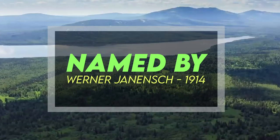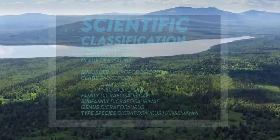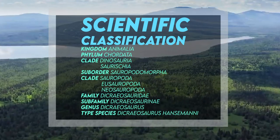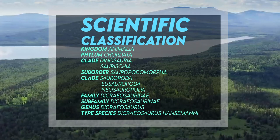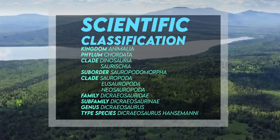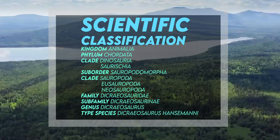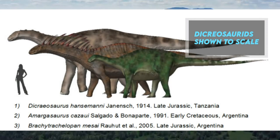It was named by Werner Janensch in 1914. Dicraeosaurus belongs to the kingdom Animalia, the phylum Chordata, the clade Dinosauria and Saurischia, the suborder Sauropodomorpha, the clade Sauropoda, Eusauropoda, Neosauropoda, the family Dicraeosauridae, the subfamily Dicraeosaurinae, the genus Dicraeosaurus, and the type species Dicraeosaurus hansemanni — quite a complex classification.